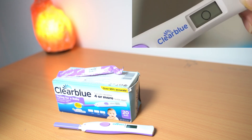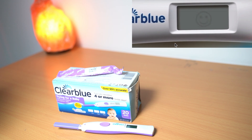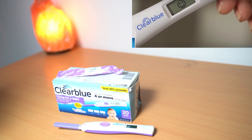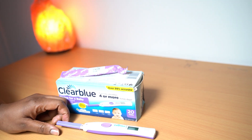The blinking smiley face tells you that it has detected estrogen, and the steady smiley face tells you it has detected luteinizing hormone. Those are the three results you're expected to have. This ovulation test I've had since I had Naomi and it's still working, so all you need to do is get more strips.